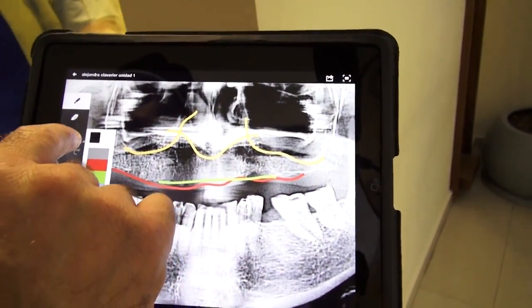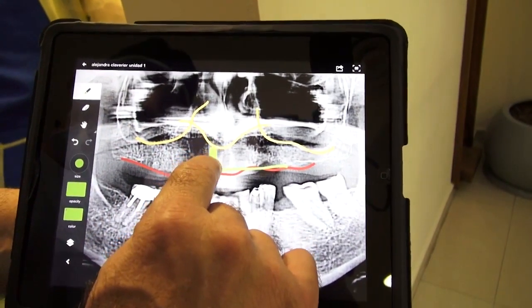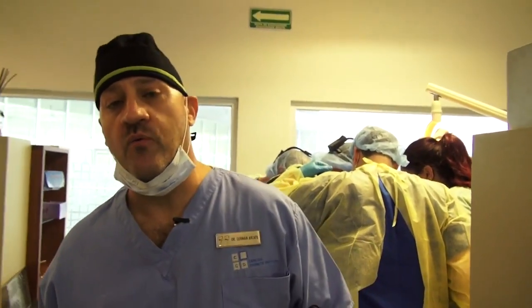The procedure is: we're going to do bone leveling and place six implants in this area — one, two, three, four, five, six. This procedure takes around one hour because we need to have parallelism between those implants. We're going to leave them there for at least three months for osseointegration.